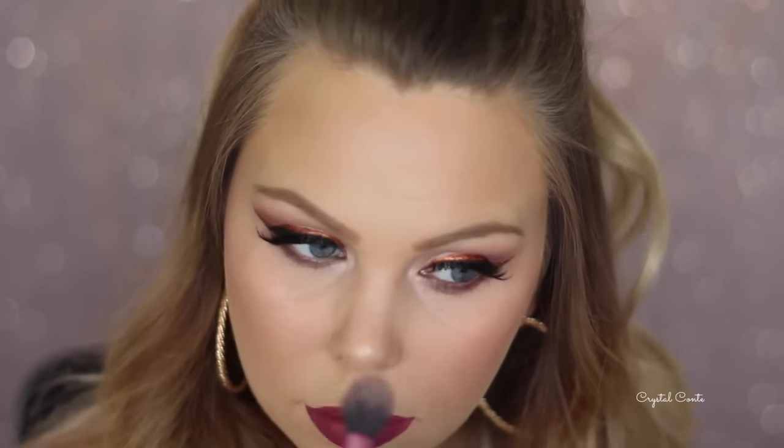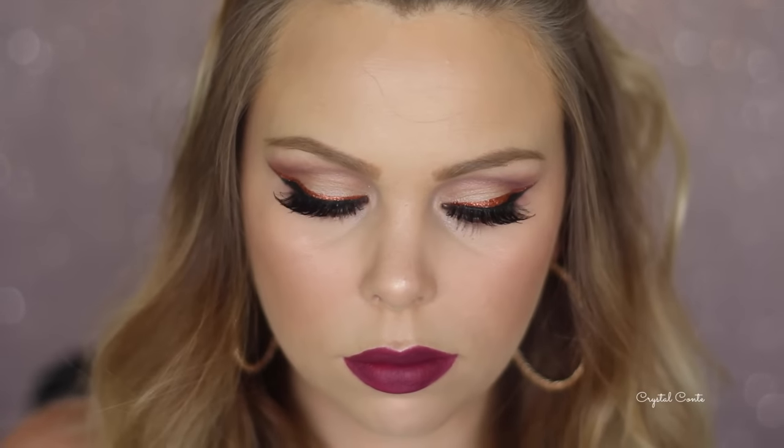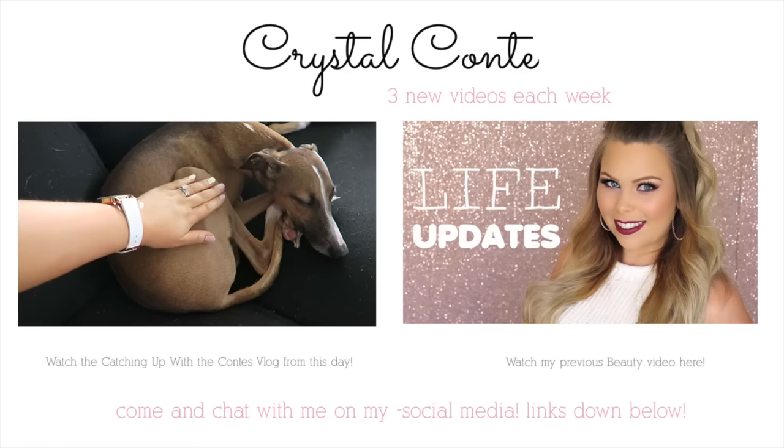Now to give myself a little bit more highlight, I'm using Champagne Pop by Becca. And that is it! This is the finished look. I hope you guys liked the tutorial today - something a little bit different from me and I really love how it turned out. Thank you so much for watching and I will see you in my next video. Bye! Peace!